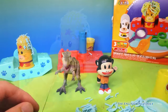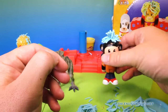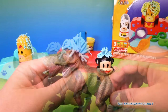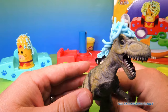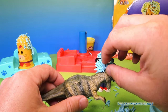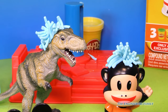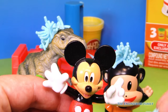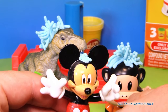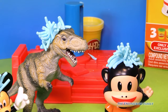Watch what I'm gonna do with this hair now. I'm gonna take some of this blue hair and put it on Julius Junior. Isn't that silly? Julius Junior's got blue hair! And now I'm gonna put a little on this dinosaur. Have you ever seen a dinosaur with blue hair? Now you have! Look at that silly dinosaur with his blue hair. And look who I'm gonna give blue hair to next — that's right, Mickey Mouse! Look at Mickey now. Isn't that silly? We can just add it right back. Look at Mickey Mouse with his blue hair. Pretty fun!